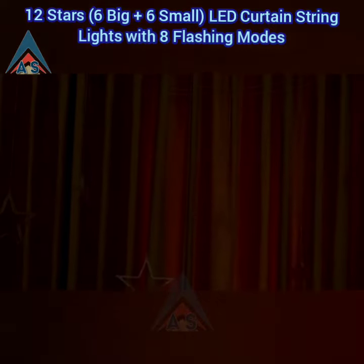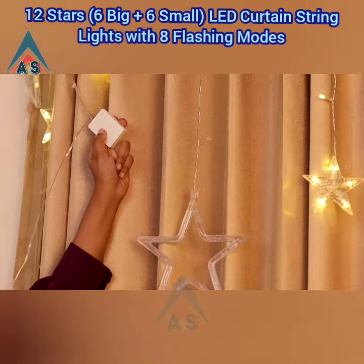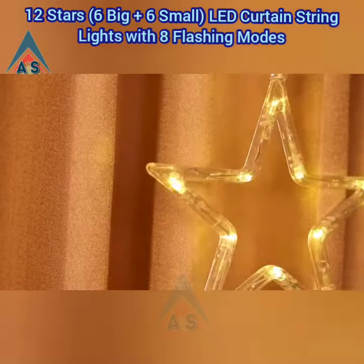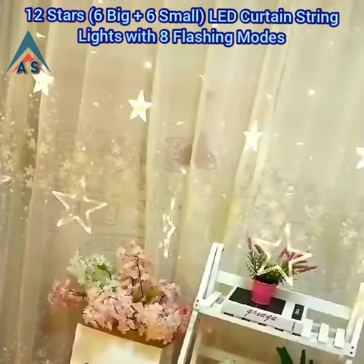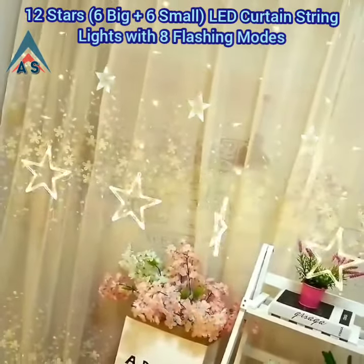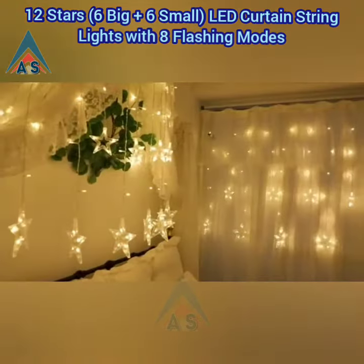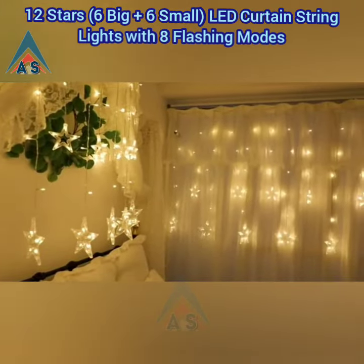It has a simple button control that you can use to change the light variations. They can really make a bare space stand out. The lights are made of 100% copper wire material that will not cause any overheating even after using it for long periods at a stretch.